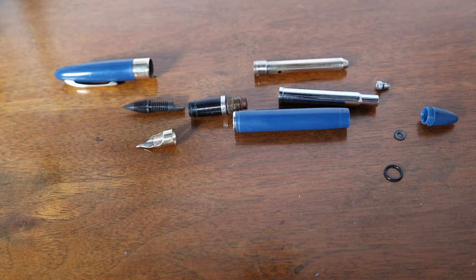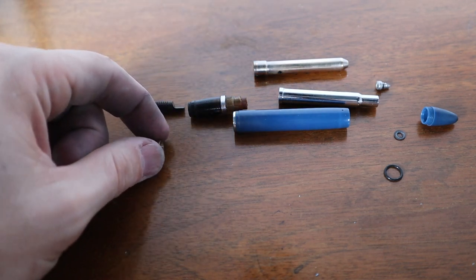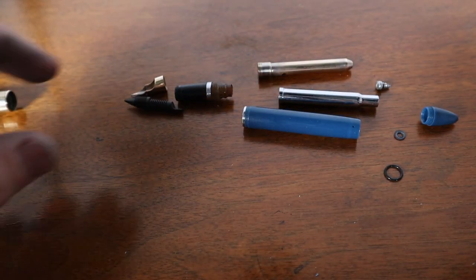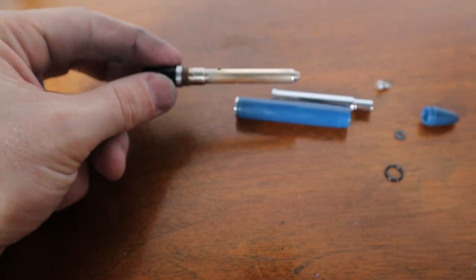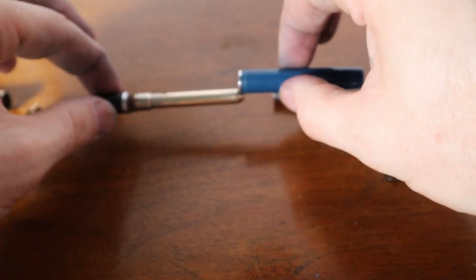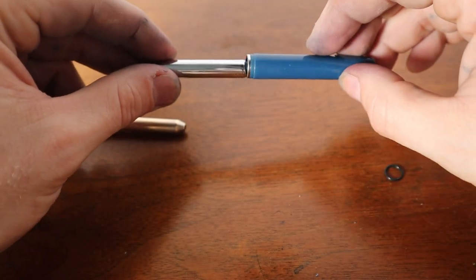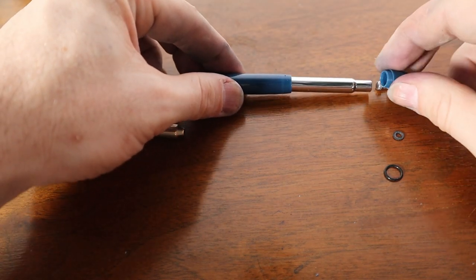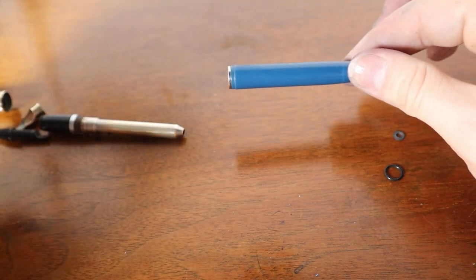We're back — everything is polished up and I think I have everything laid out, hopefully fairly clear. We have the cap, we have the Triumph nib over the feed that will go into the section. We have the sack protector. We have the barrel that will go over the sack protector. And then we have the plunger tube, which is going to have its own little gasket, a screw that will connect the end, and the blind cap or knob to end onto the barrel.